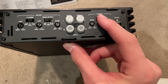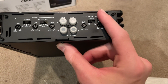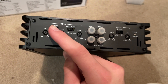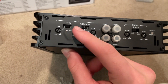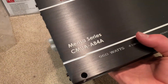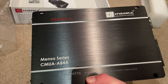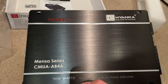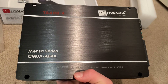We also have the high-pass filter for the front. The front channels would be for normal 6.5-inch speakers, and the rear would be for a subwoofer or 6x9s if you have a rear deck. As you can see, it is a Class AB amplifier — very nice. I believe it's around $70 on Amazon. I'll leave a link in the description. Let's go set it up and see what this thing can handle.